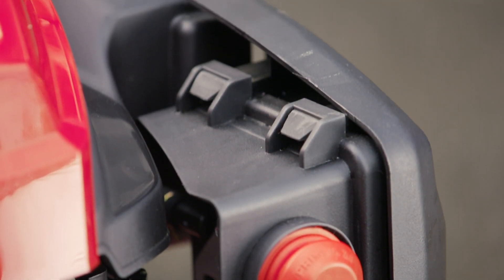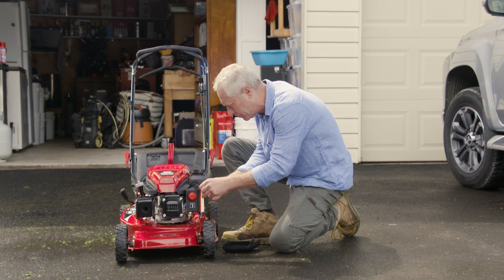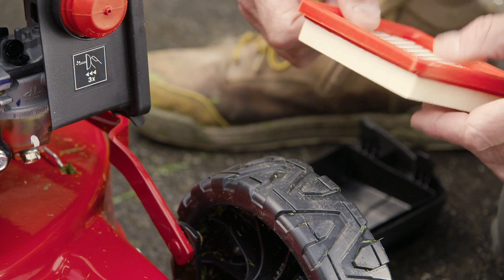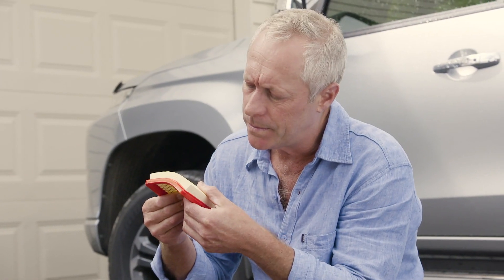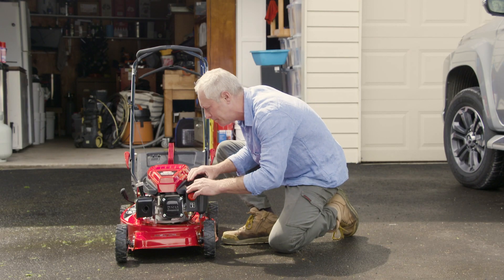The air filter is an integral element to any mower and it's a cinch to clean or change. Open the air filter cover, tap out any excess dust or replace the air filter if it looks too old. Just remember, always use genuine parts that match the make of your mower.